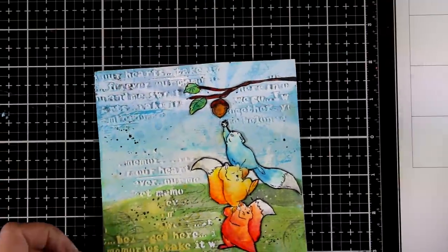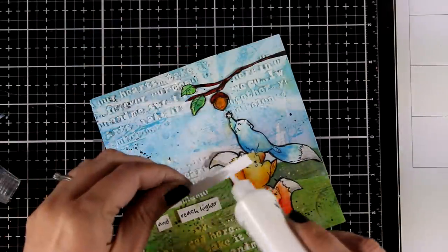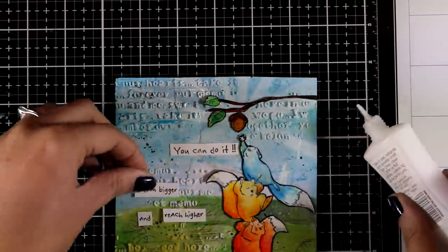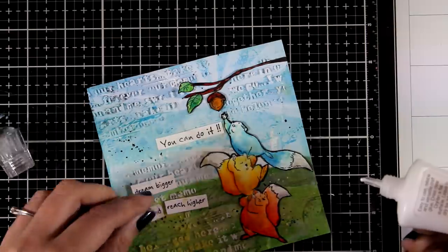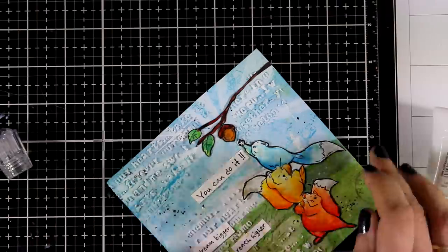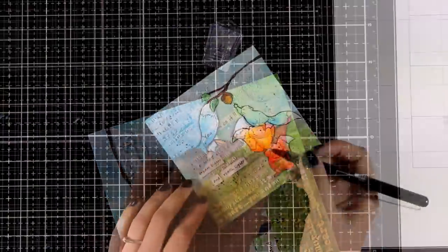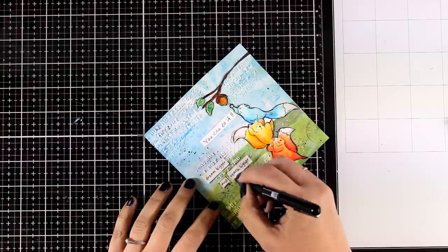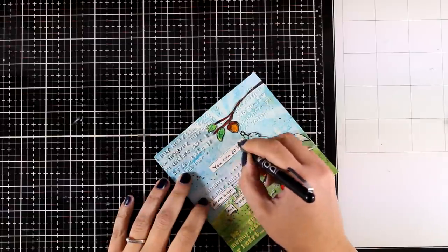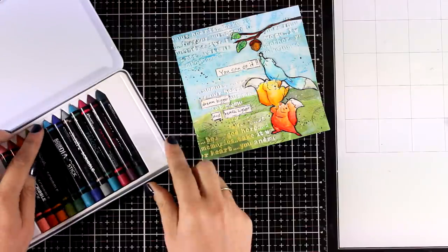On my mixed media paper I stamped some of the sentiments from the stamp set - the one that says 'you can do it' and the other that says 'dream bigger and reach higher.' I'm going to cut them out in thin strips with my scissors and then stick them down. Now, when I'm making my original videos they turn out quite big just because I try to explain all the steps, the process, what I'm thinking and why I'm using different mediums. But if you find they turn out too long and I don't need to share as many steps, just let me know in the comments down below and I will make sure to make them shorter.